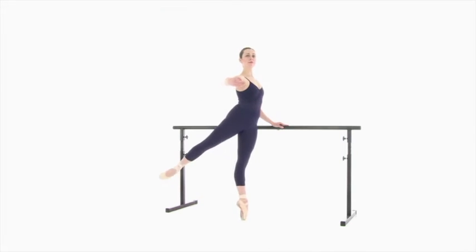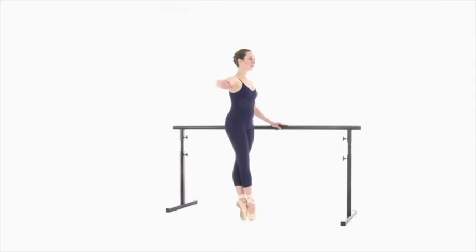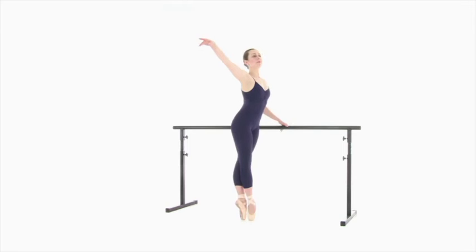Pas de cheval is a relevé and développé at the same time. One more side, close 5th on point. Hold the bras front and back.